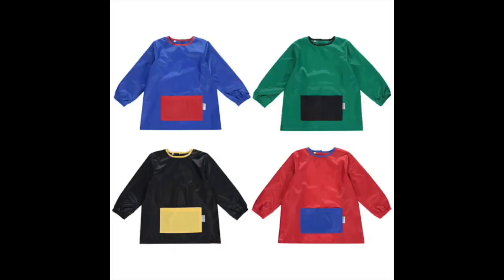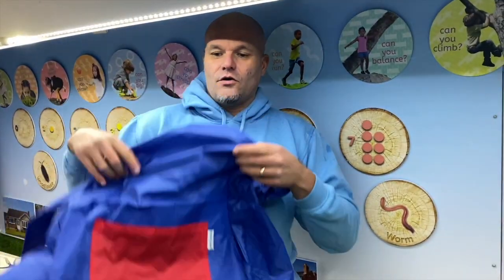Welcome to the first Flash Friday of 2022 — hope you are well and you've had a nice break over the Christmas period. This week is something that I'm asked for on a regular basis and I've managed to source. I'm really excited about it and it is an affordable, excellent quality water and paint apron.